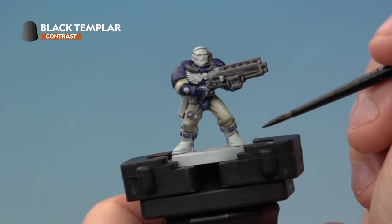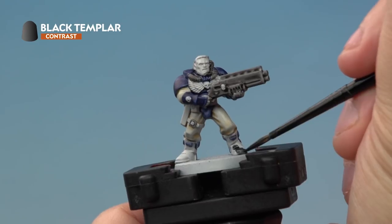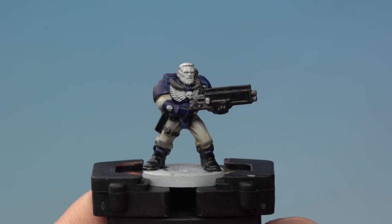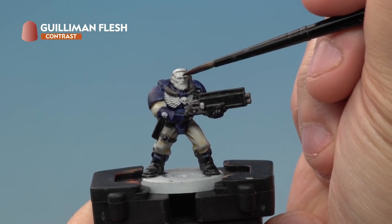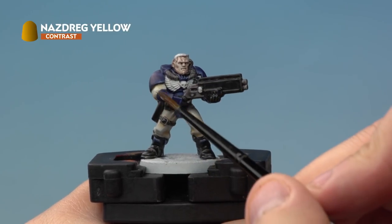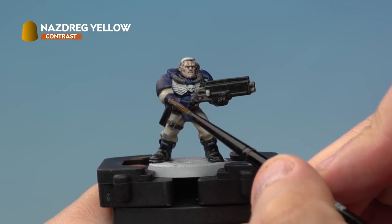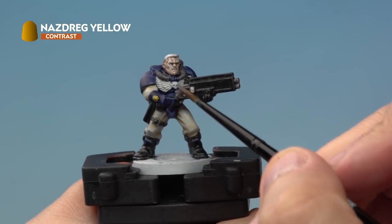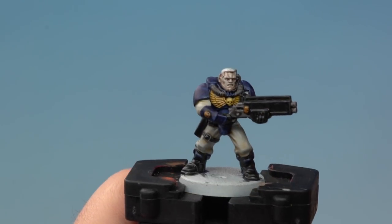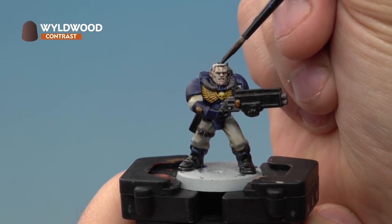Next up we're painting Black Templar onto all the black areas of the miniature — so the boots, the leather such as the belt and the pouches, and the gun casing. Next up we're applying Guilliman Flesh onto our scout's face. The next contrast paint is Nazdreg Yellow, which we're painting onto the golden areas of our scout — so check out the skull motifs on the armour and also the chest eagle, the aquila in the centre. And the last contrast paint is Wyldwood, which is going to go onto our scout's hair and also all over the top of the base.